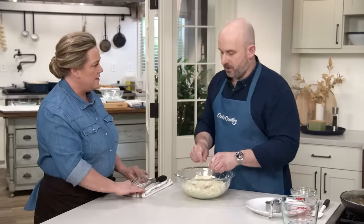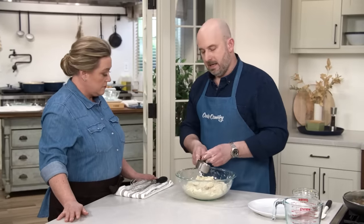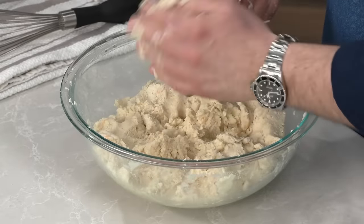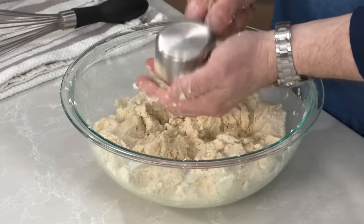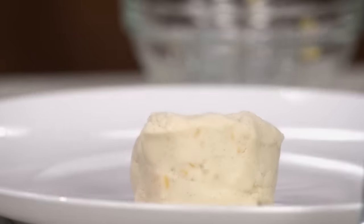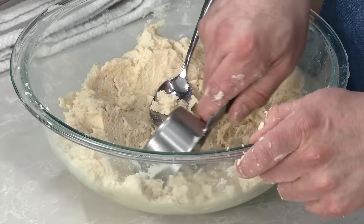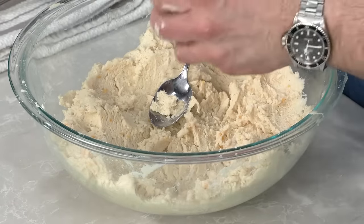We're going to portion this out into 12 approximate half-cup portions — a little less than four and a half ounces each if you're using a scale. It was really amazing to watch Virginia at the restaurant, because every single gordita she shaped was exactly the same size, all done by feel — by the way it felt in her hands.